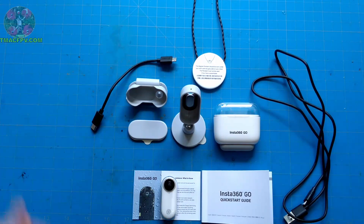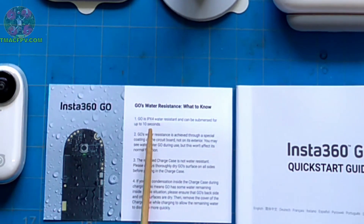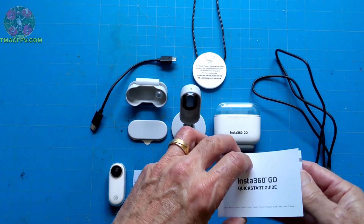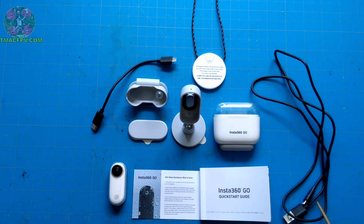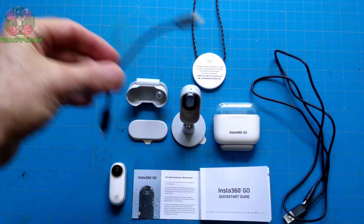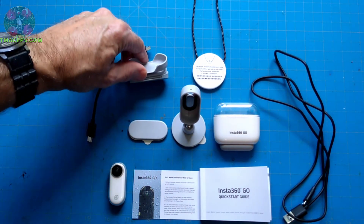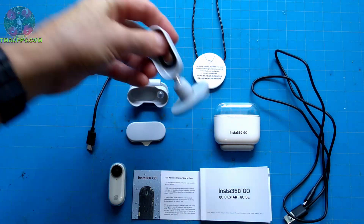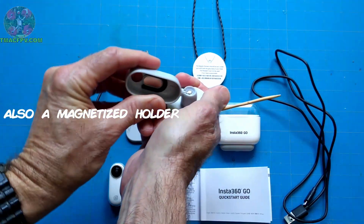This is everything that comes in the box. You have your camera, a card stating it's IPX4 water resistant — not waterproof, however it can be submerged for up to 10 seconds. There's an Insta360 GO quick start guide, 13 pages but thicker due to multiple languages. You have a micro USB to USB cable and an OTG cable for your phone. It comes with various mounting accessories including a clip, adhesive pads, and an adjustable angle mount.